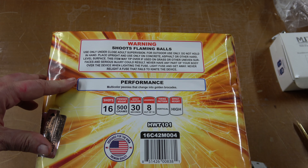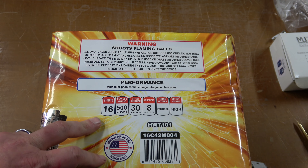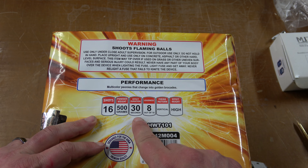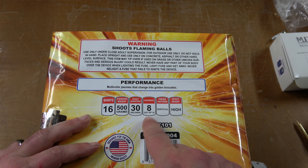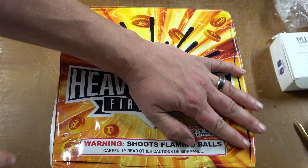The performance is multicolored peonies that change into golden brocades. It's 16 shots over 30 seconds. It says 8 out of 10 loudness, all vertical with a high effect.